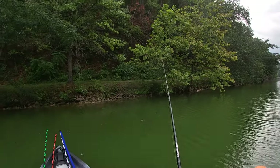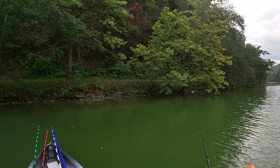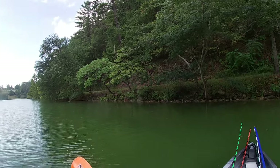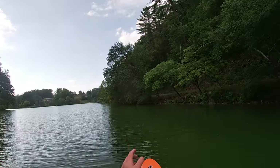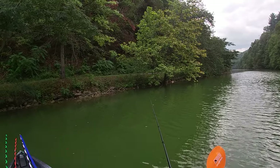Let's put that bait right back there and see if we can't pull that across his pathway again. I'm just sitting sideways here so the wind will push me out. We missed him again — must be a tiny dink.